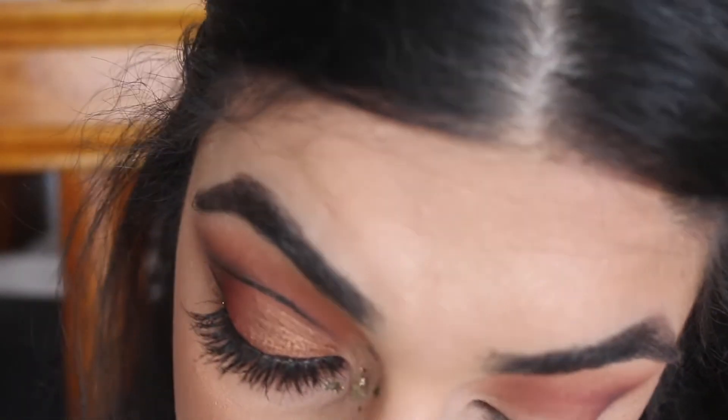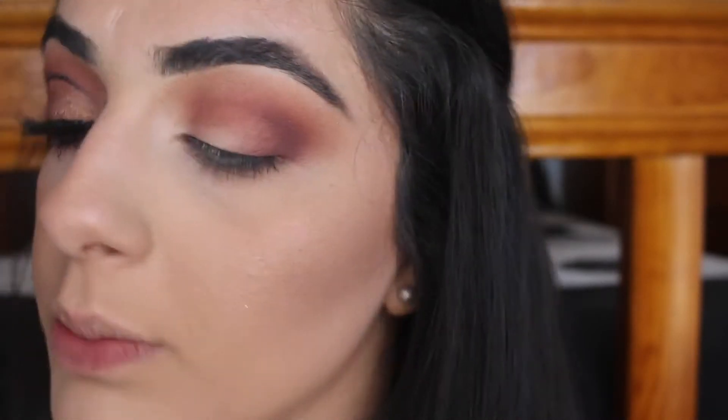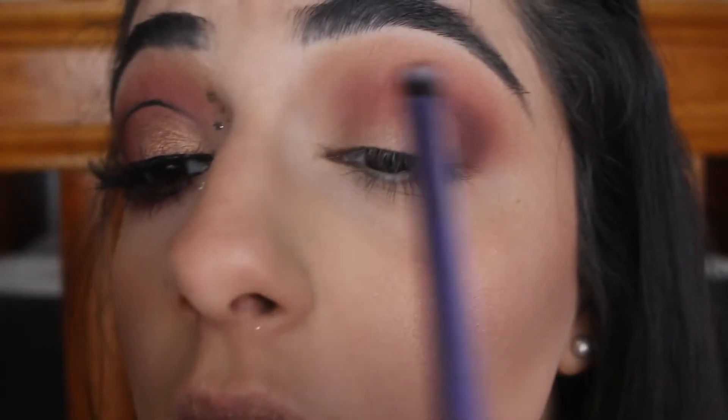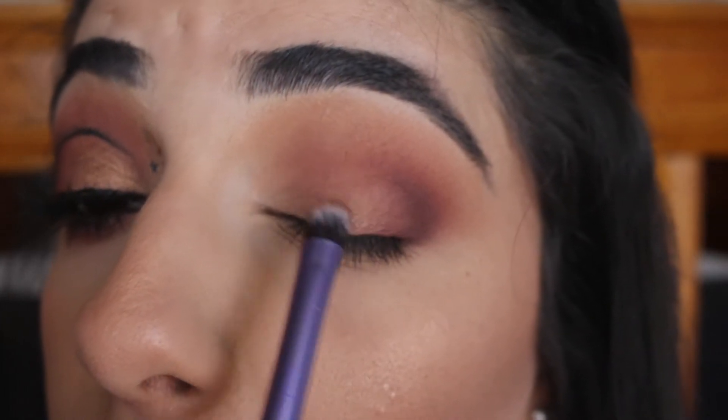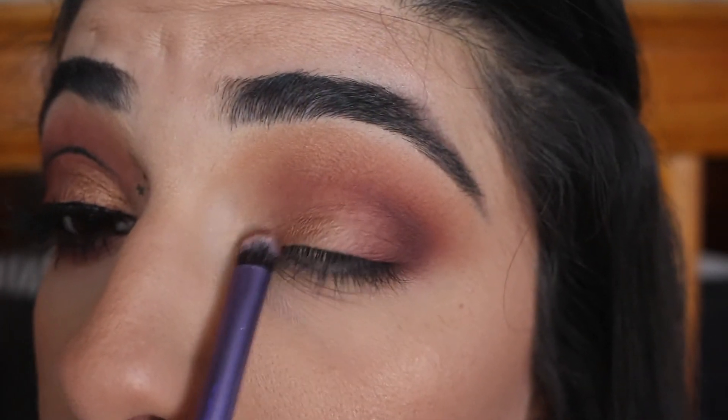Next I'm going to apply the gold shimmer shade. I'm just going to put that on a small flat shader brush and place it in the inner part of the eye.